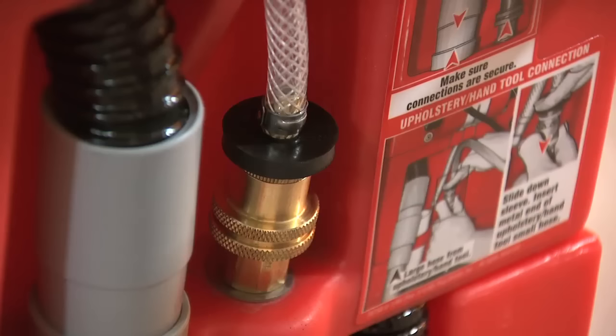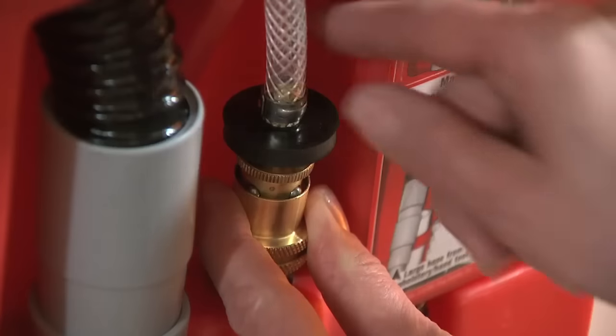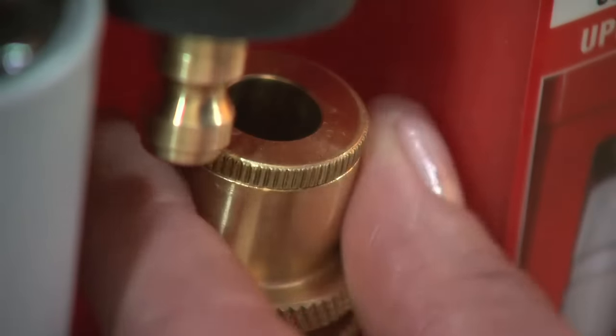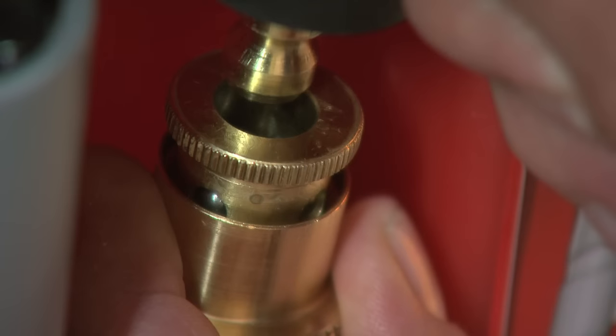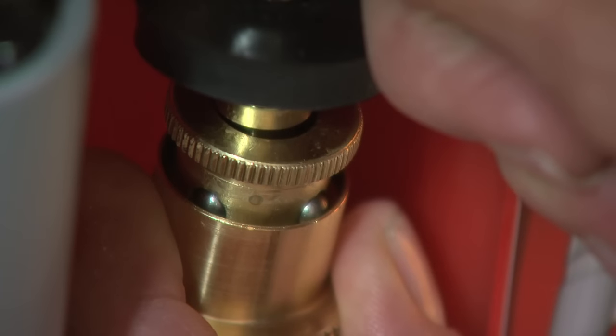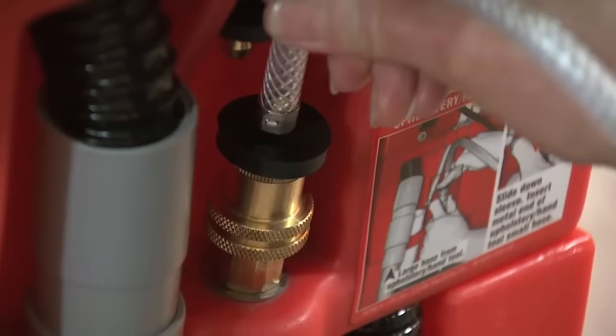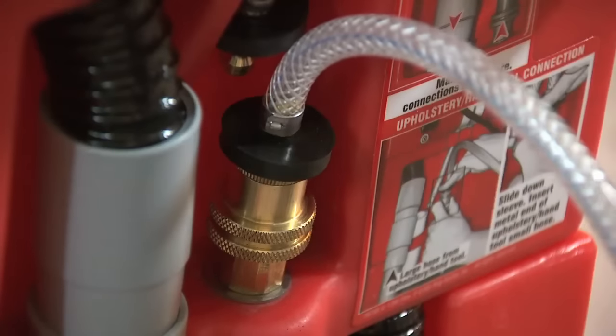Some machines have a brass quick release connector. With this type, pull down the brass ring and the braided hose connector will release itself. Then pull down the brass ring again until you can see the silver ball bearings, and insert the hand tool's braided hose connector. Release the brass ring, making sure it has snapped fully back into the closed position by gently tugging on the hose.